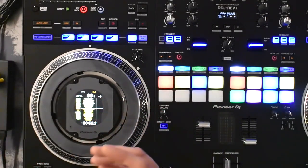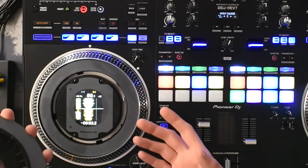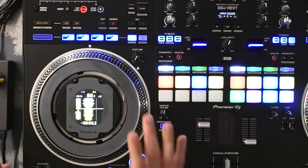The only thing I will say is that the Rane One is built much better than this, and if you want something that feels more durable and has a much better build quality, then the Rane One tops it for me over this.